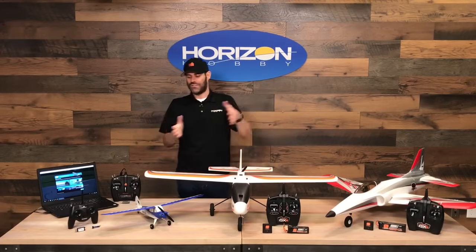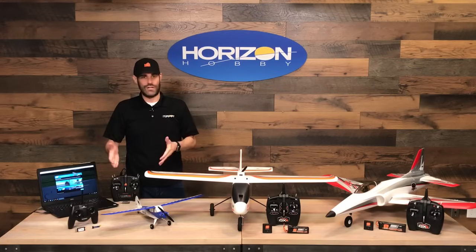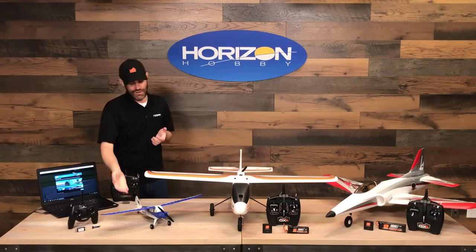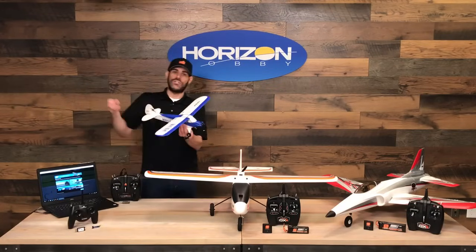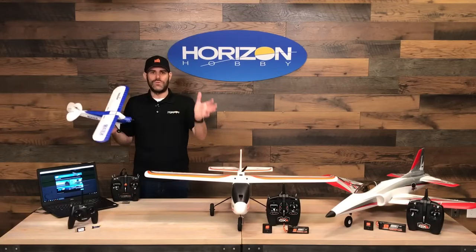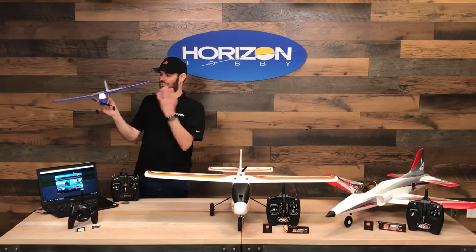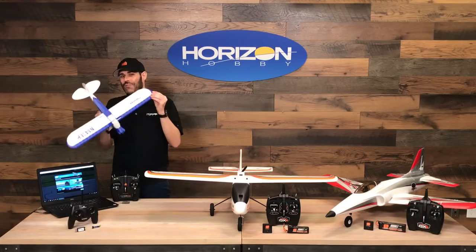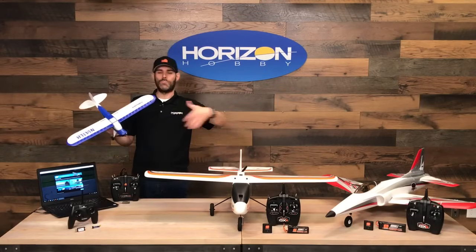One of our all-time most popular trainer aircraft — thousands upon thousands of people have learned to fly radio-controlled aircraft successfully with this model. This is the HobbyZone Sport Cub S2. New for this year is version 2 with a few small changes. Overall it's the same airplane — a scale model of a full-size Cub aircraft. It's ultra micro sized, and the benefit of the ultra micro size is you can fly it in smaller spaces: a soccer field, a baseball field, a large yard, or a small park.